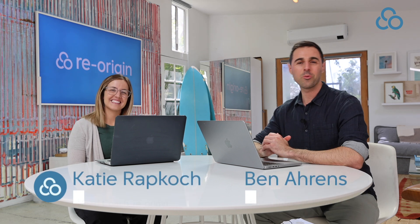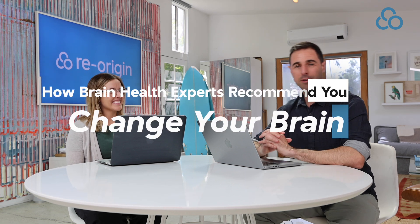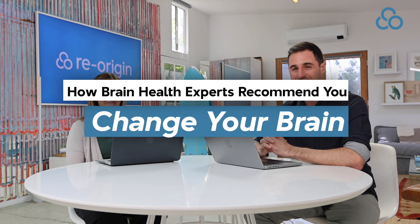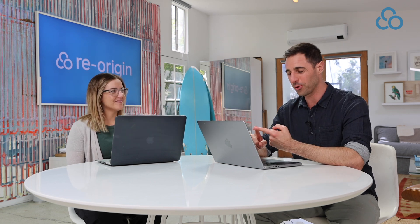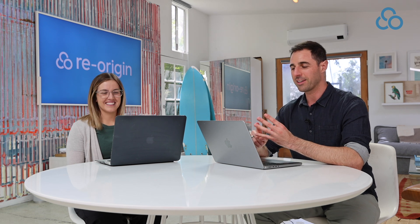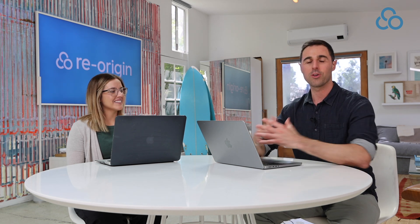Welcome back to another video. In this one, we are going to synthesize for you all of the information from the top brain retraining experts out there — people like Dr. Norman Doidge, Dr. Steven Porges, Bessel van der Kolk, and many others who talk about different ways that we can employ neuroplasticity to change the brain.